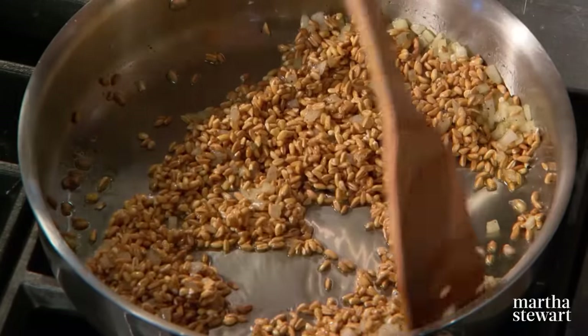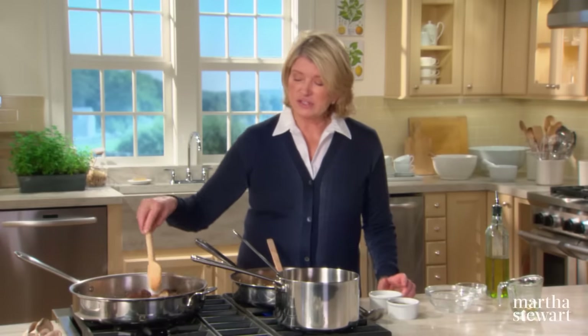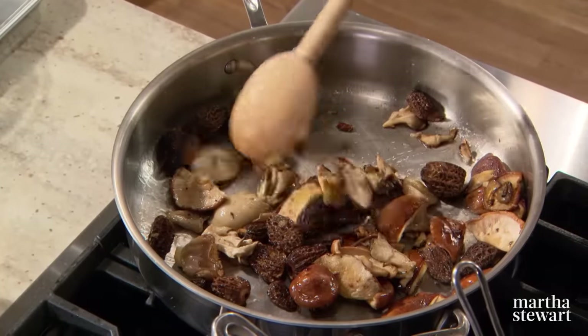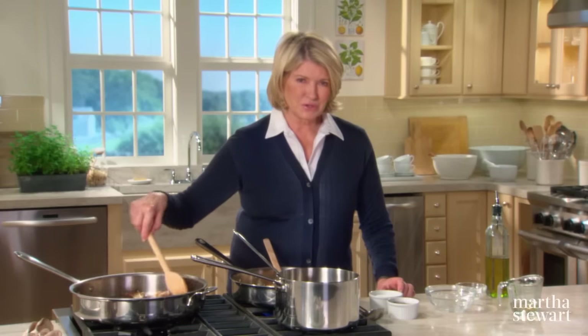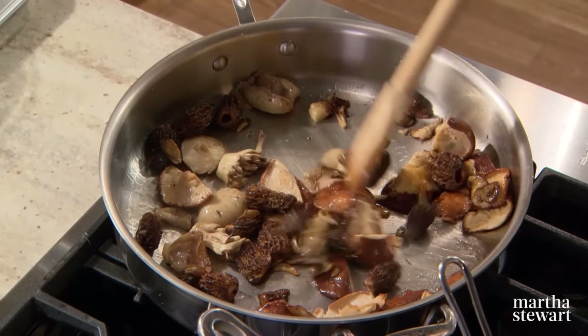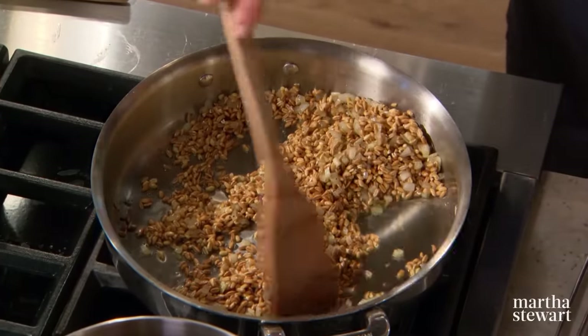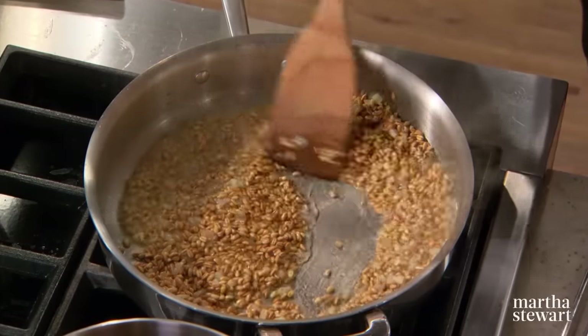Because farro is easily digested and very low in gluten, it can be eaten by people who are normally gluten intolerant. My daughter feeds lots of farro to her kids and they love it. Look at the mushrooms — don't overcook them. Once the farro is toasted and looks good, add a half cup of white wine and let it reduce by about three quarters.